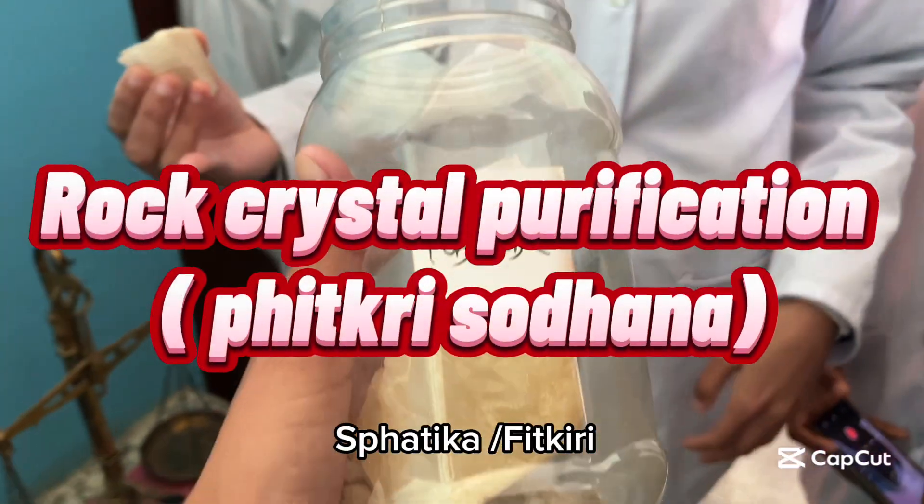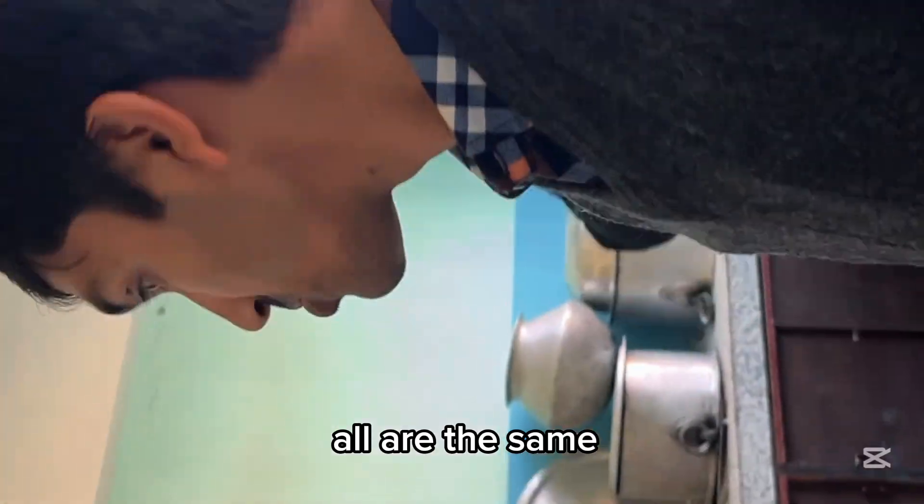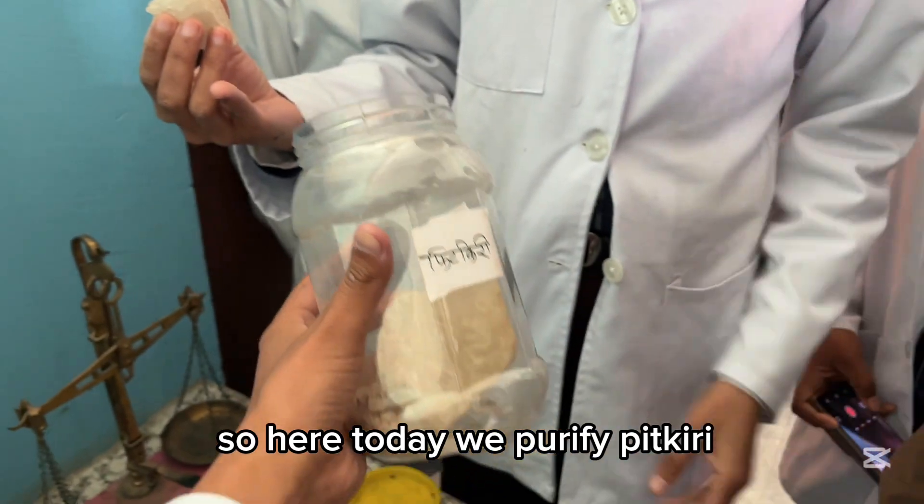Sfatika, Fitkiri, Alam, Potase Alam — all are the same. So here today we purify Fitkiri.